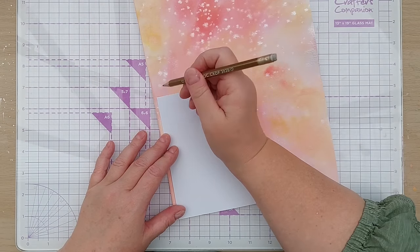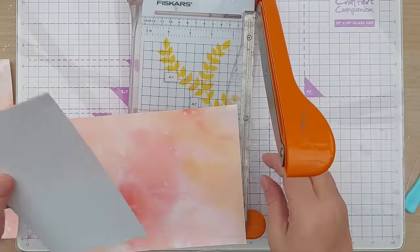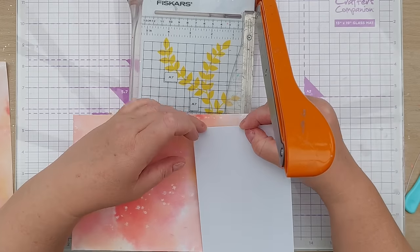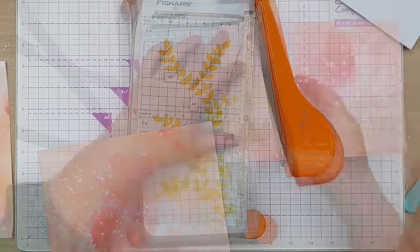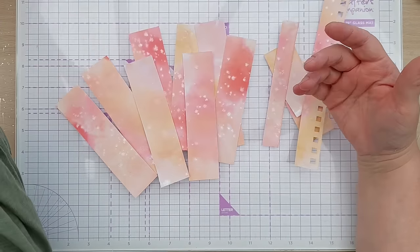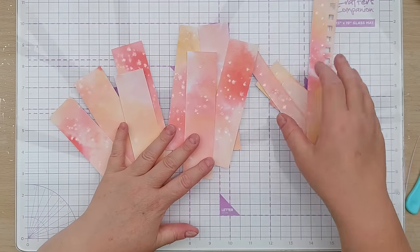I'm just going to draw a line there. I want the panels to cover about an inch and a half of my card. Now I'll trim these to the right width. From each A4 sheet I've only cut one for now — this is the other one. I've got eight of these strips and a few little bits left over.